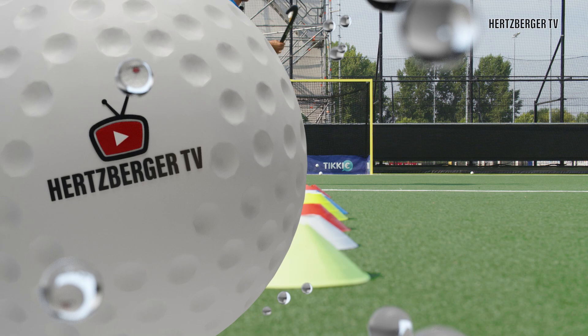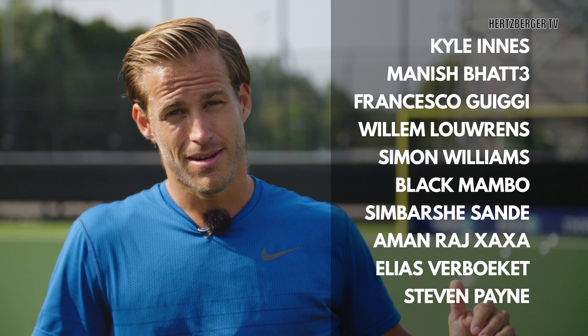Hey guys, a few weeks ago we did the giveaway for the signed STX hats and I'm going to announce the winners. The winners are these ten names right here. If your name is among them, send me a direct message on Instagram and I'll get your address so I can send you the hat as soon as possible. Congratulations.